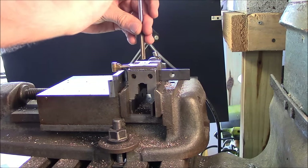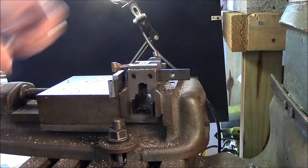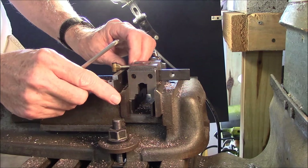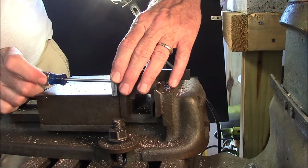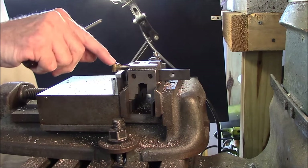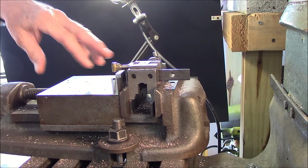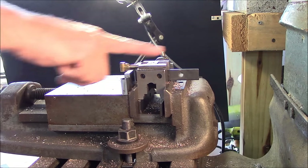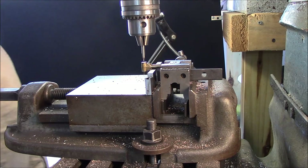I'll just use the deburr tool to chamfer it. Now I'm going to go ahead and get these in here, put some slight tension on them — I don't want to bow it up, just get some slight tension and tighten these down. I don't want to raise it up, but I don't want it pressed down either. I've already centered it up with the wiggler, and I'm going to get ready now to put the hole in.